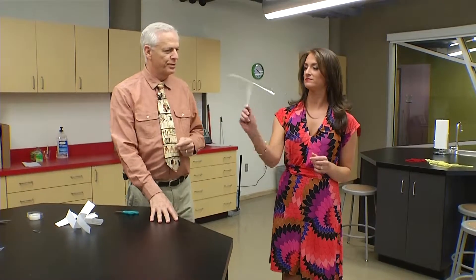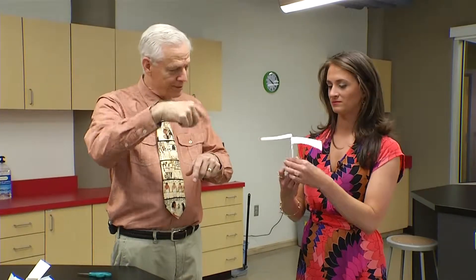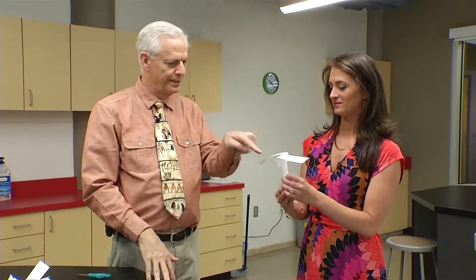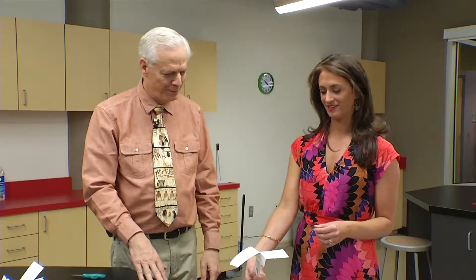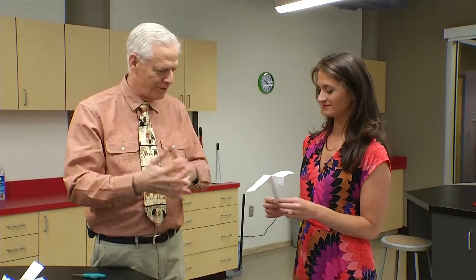It has the same flight principles as a helicopter. These paper helicopters demonstrate the principle of lift — it glides down because of the spinning motion caused by the shape of the paper, just like those little seed things that fall from trees. It's the same principle that nature has adapted to spread seeds. A rotary wing aircraft out of paper.